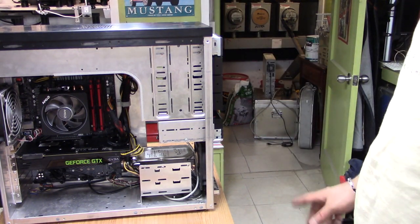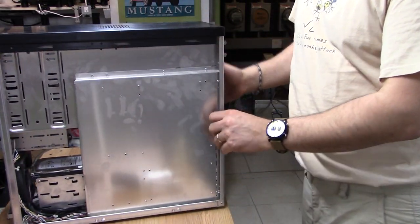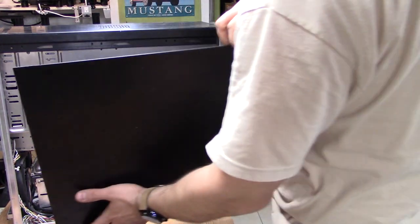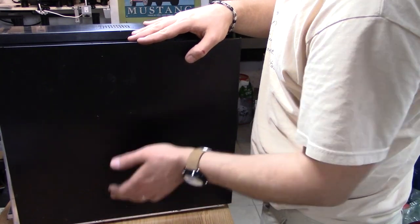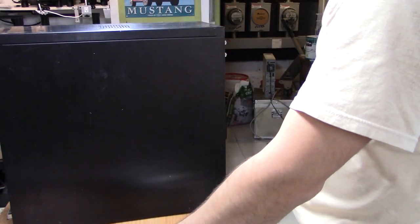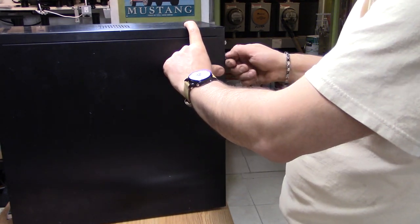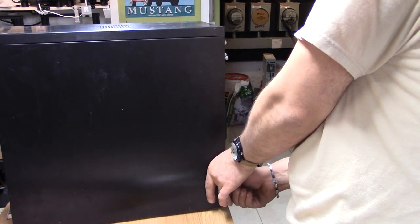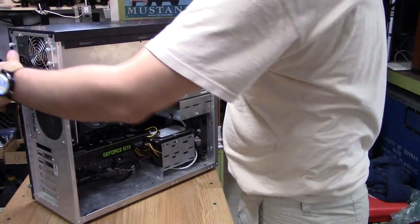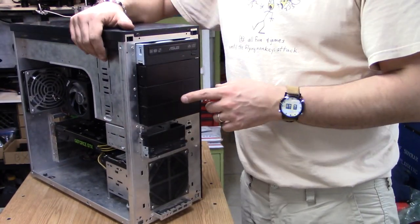It's time to put together the sides — the back panel first. The way this thing works is there's a lip on the bottom, then you swing it up, push, and now it's locked in. Two thumbscrews.